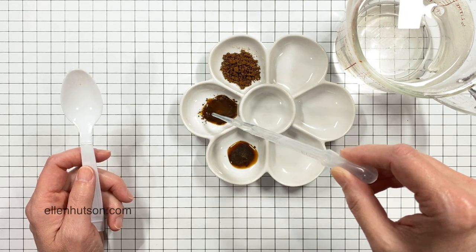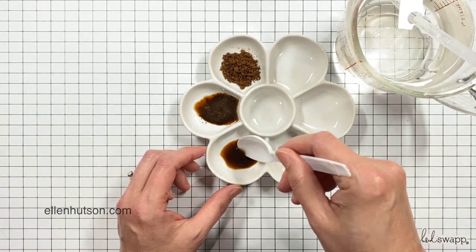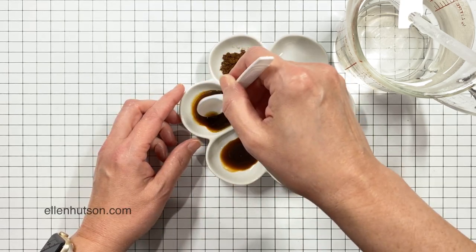I added some instant coffee crystals — a little bit in each well depending on how intense I wanted the color — and then I'm going to add some hot water. I took a measuring cup and heated up some water in the microwave.